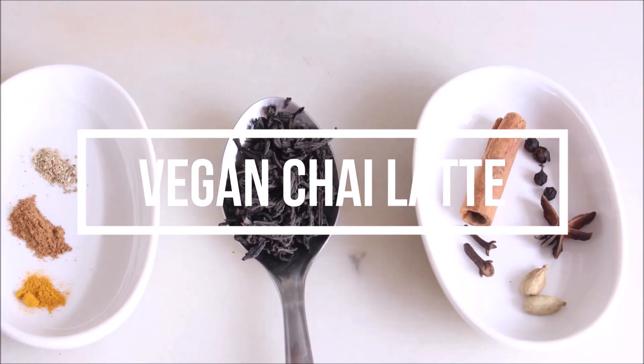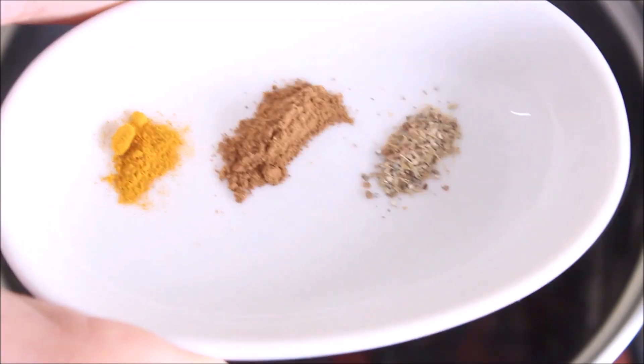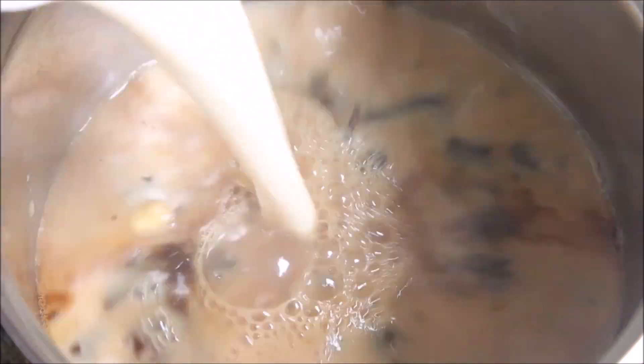Namaste, I am Mini and welcome to my channel Food Atomic. Today we are making a famous and refreshing recipe, Vegan Chai Latte.